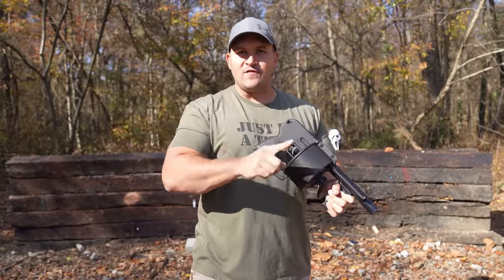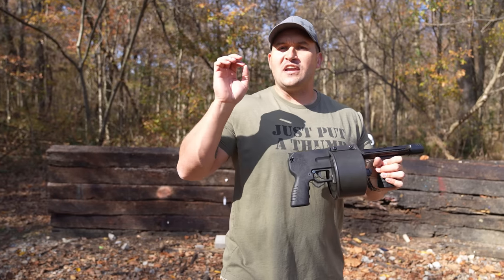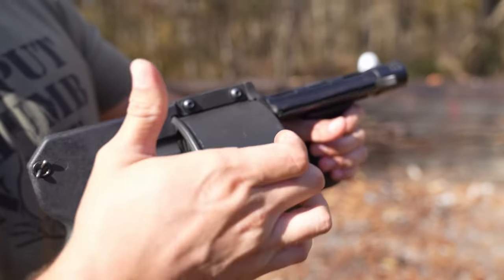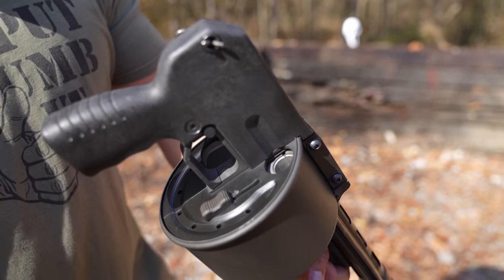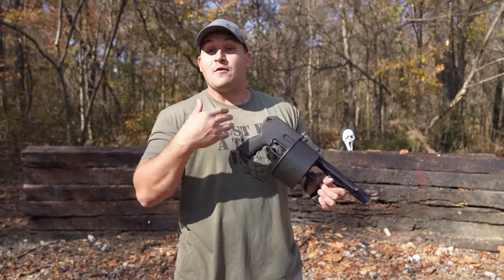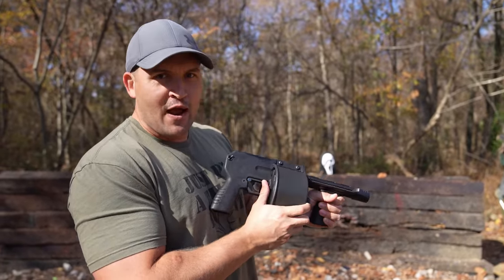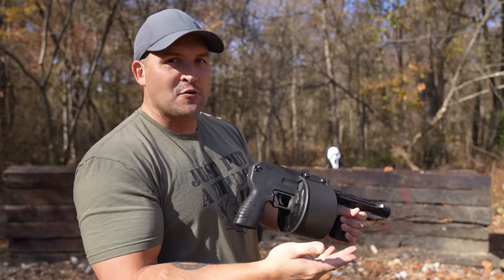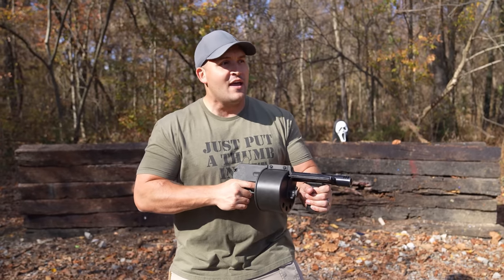The reason you close the door for the first round is because the street sweeper has a handy ejecting function. It taps off some of the gas from the round you just shot, blows that gas down this tube, and blows out your spent casing. If you don't close the door on your first shot, it will blow out a round you have not shot yet. Once you close it, your fresh round doesn't get blown out, and as it rotates to a spent casing you flip that down and continue to fire.